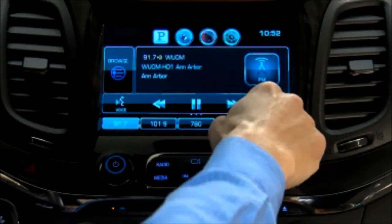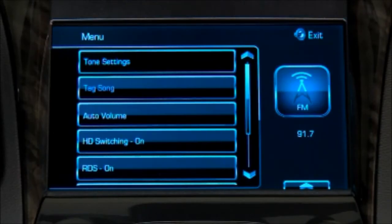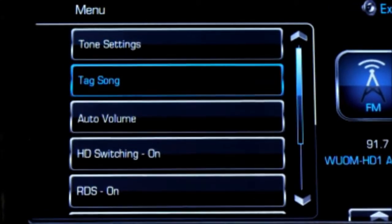Select Menu on the radio screen to get options to set system functions such as tone settings, auto volume, high definition switching, and radio data signal. The menu also gives you the option to tag songs played on a high definition station.